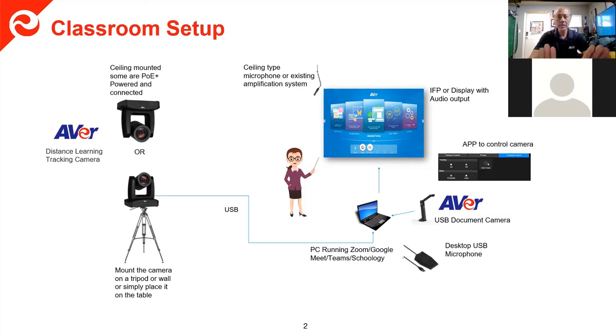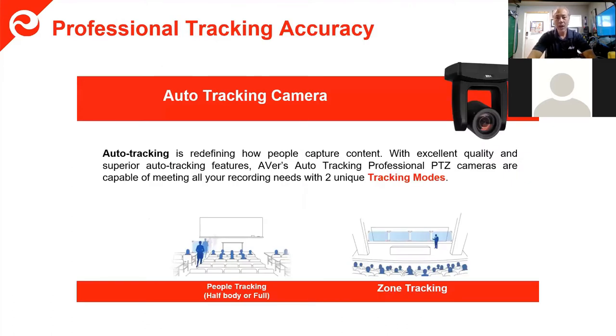These cameras don't require software. Regarding auto tracking, you have a choice between panoramic or wide tracking on the TR-310 with the wide-angle camera. On both cameras, if you're walking on a stage, the camera will track — it'll pan and follow you and tilt up and down. Both cameras also have zone tracking, and you can set up to four different zones.